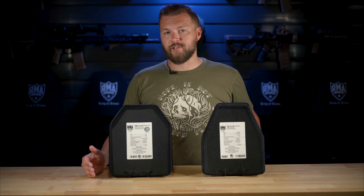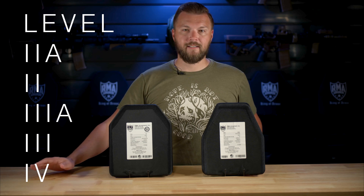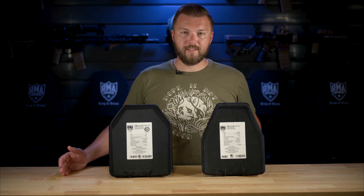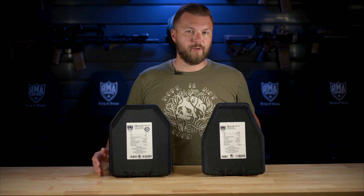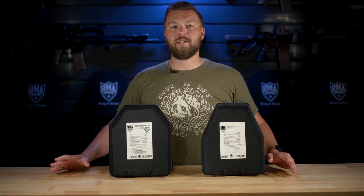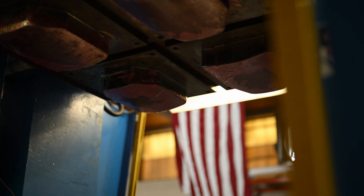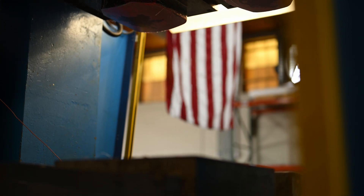NIJ certifications go from level 2A, level 2, level 3A, level 3, and level 4. That's it. There's no level 3 plus, there's no level 4 plus, there's no level 5, there's no 3A plus. Those are all made-up manufacturer's denotations. And the reason for that is that it's relatively simple to build a plate that outperforms what the standard is.